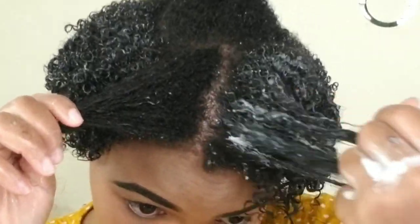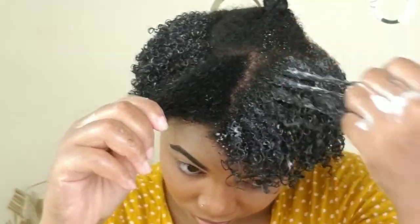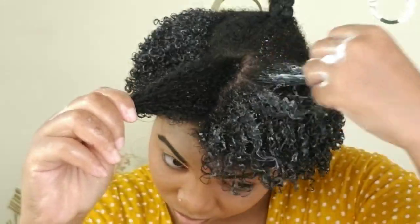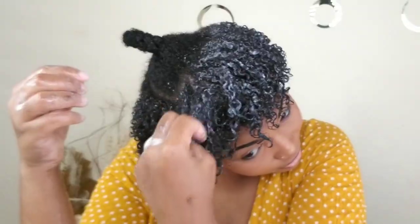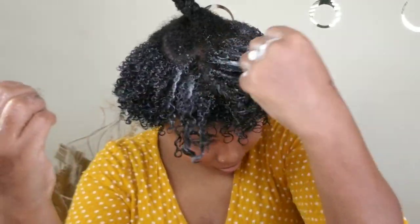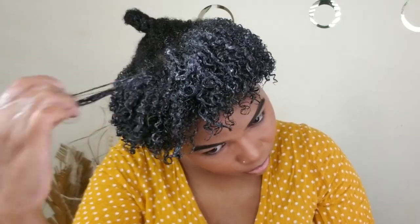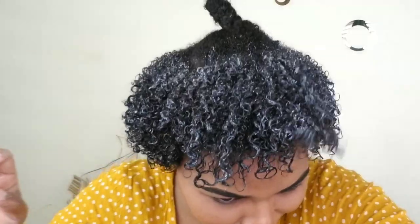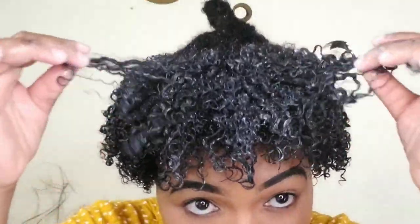This product is so light and easy to manage — the application is so smooth on the hair. I love it, I have no complaints so far. It's one of the best products I've used. Look at those curls! I'm back and I'm super excited about this product.